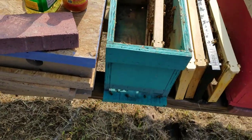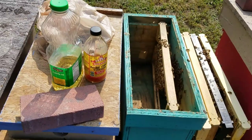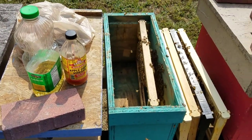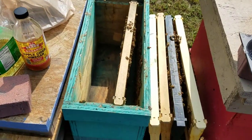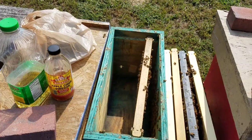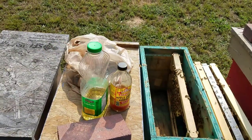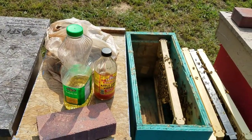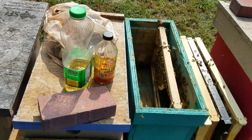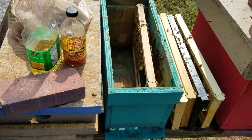Hey everybody, this is David at Barnyard Bees and today's video is about hive beetles. This year in north Georgia and most of the south it's been very rainy, and anytime you get bad rainy conditions it can cause a lot of hive beetle problems.